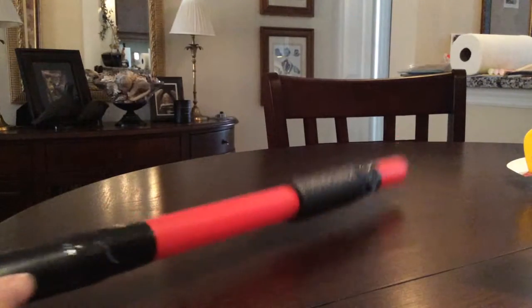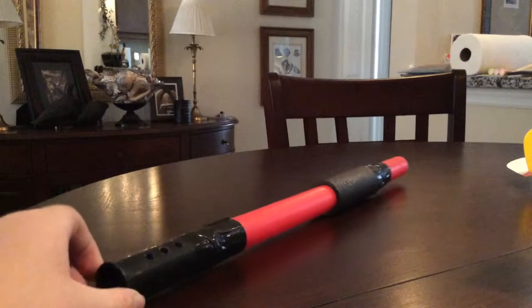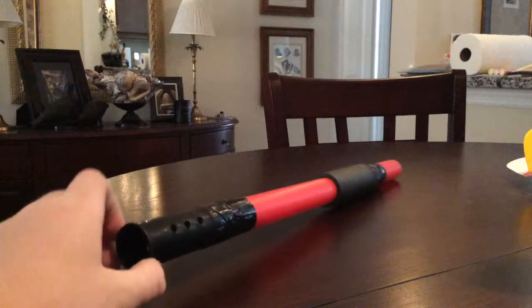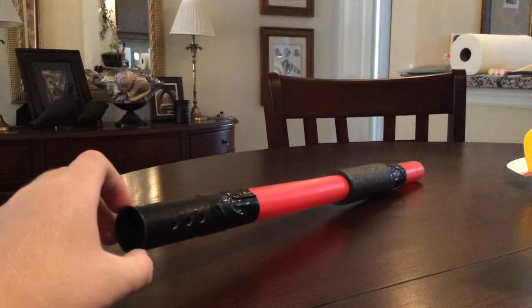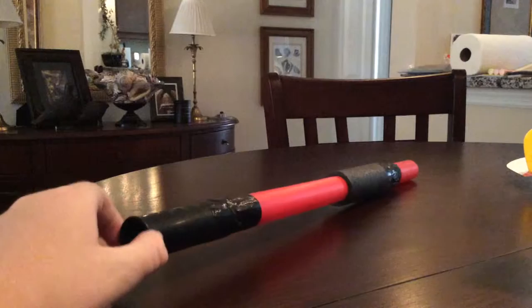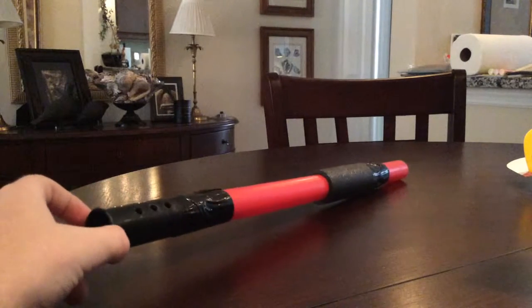Hello, and today I'm going to show you how to make a launcher that launches different long skinny objects. I got this ninja blowgun at a dollar store, and I'm going to show you how to make it way more powerful than it really is.